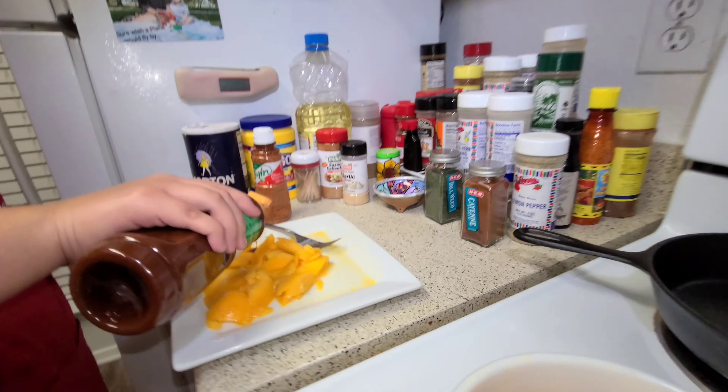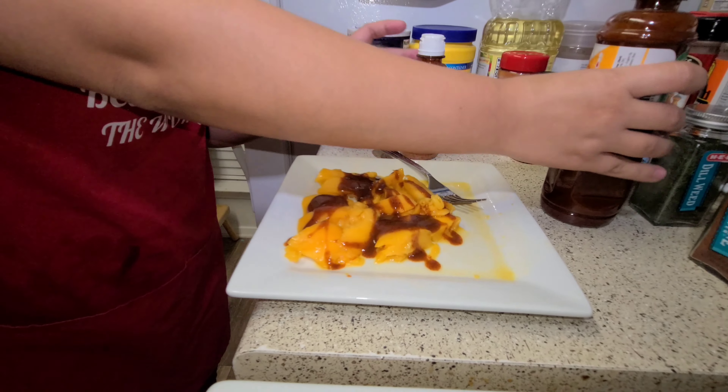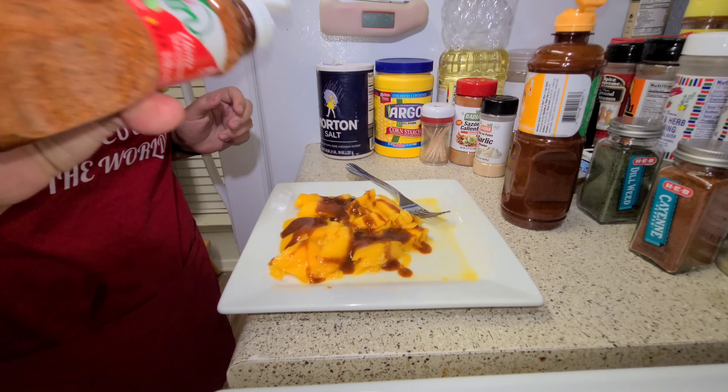So we're going to add our chamoy — oh yeah. You can add more or less, whatever you like, and our tahini.